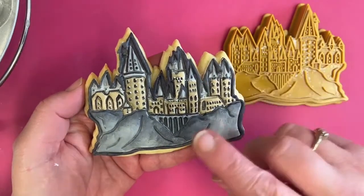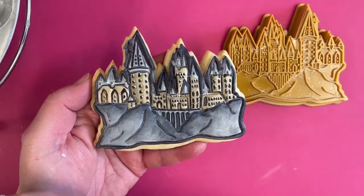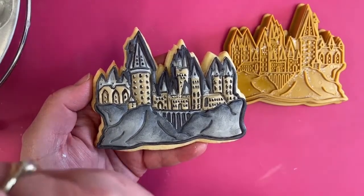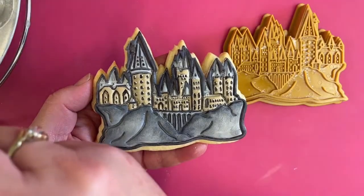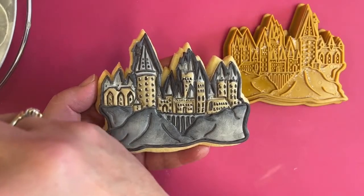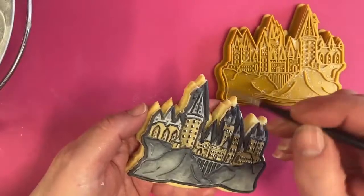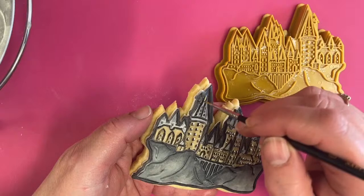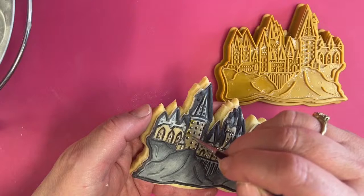Donna mentioned earlier about potentially using a bit of gold on here — which of course you could. We've got Wonderdust Bright Gold, which is a really nice colour. If you wanted to take a little bit of gold and put a highlight maybe up on the roof, or even across the top of the buildings — you could actually put a little highlight there as well.